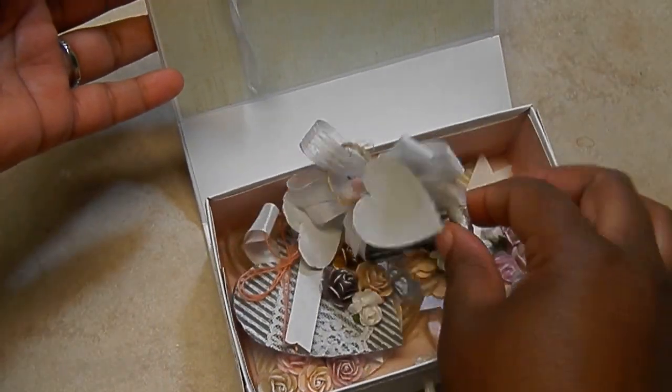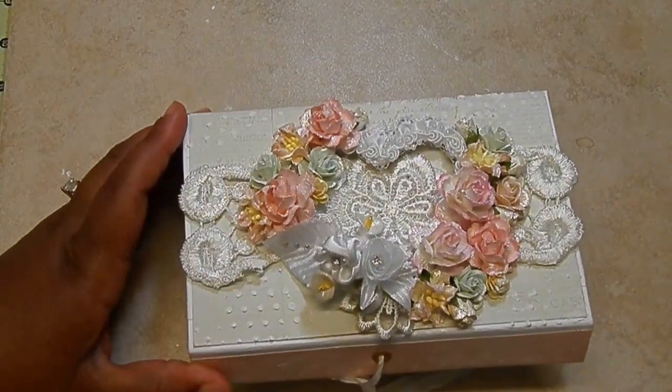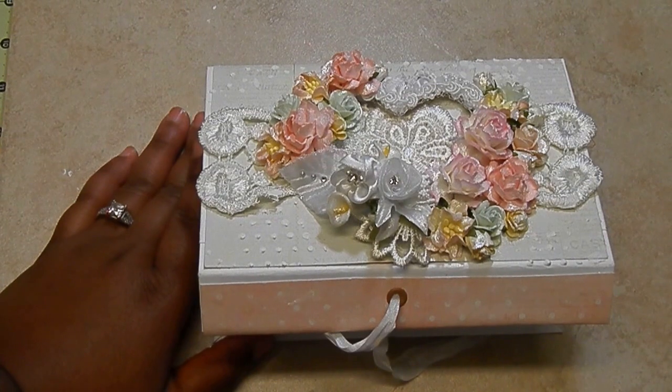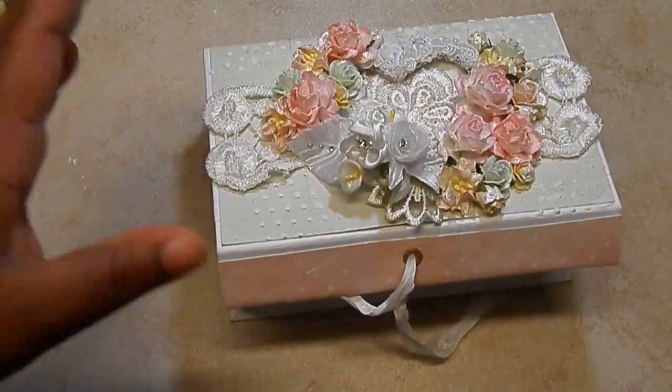Hey everybody, it's Tamika and I'm here to share a new swap that I'm hosting here on YouTube! I'm so super excited — it's been a little bit and I'm ready to start another swap. Recently I uploaded a video for Wild Orchid Crafts where I made a homemade box with six corrugated gift tags inside. Miss Anna, a fella 72, suggested that would be a good idea for a swap, so Anna, I'm taking you up on this! I'm going to host a gift tag swap.